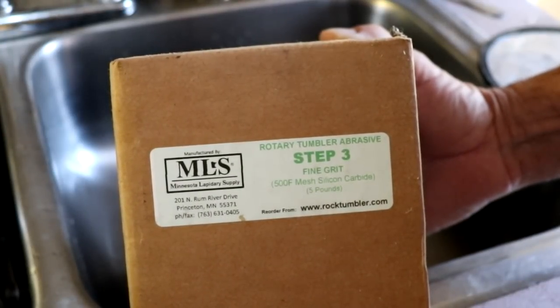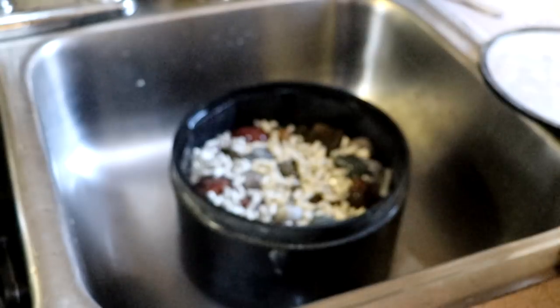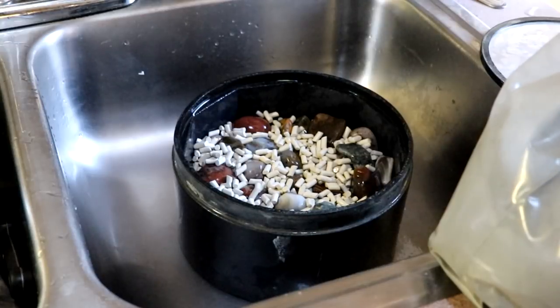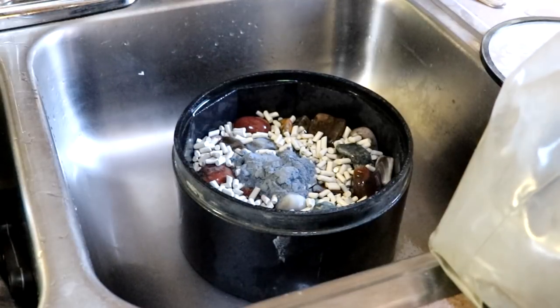And this is what we'll be using right here — this is step three fine grit, and this is a 500 silicon carbide. The grit is just getting smaller and smaller every time, kind of like sanding a piece of wood. This here has the consistency that's almost like flour, and once again I have a six pound tumbler so it's going to get 12 tablespoons.